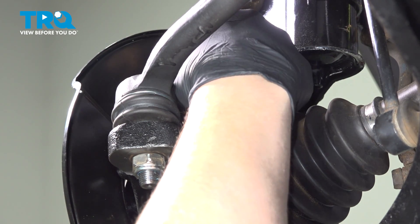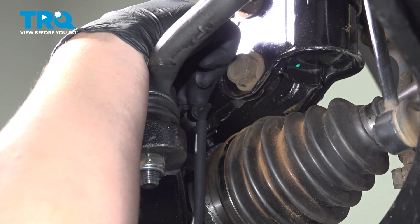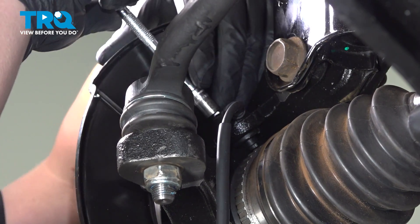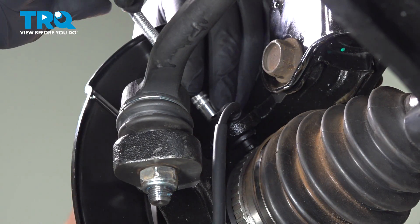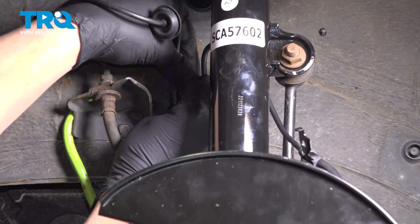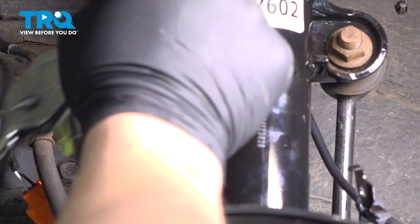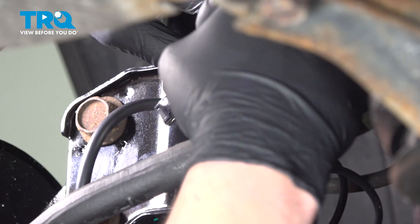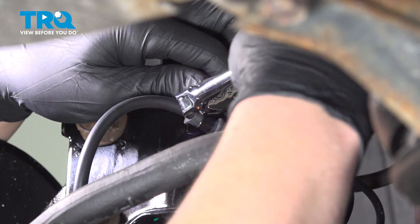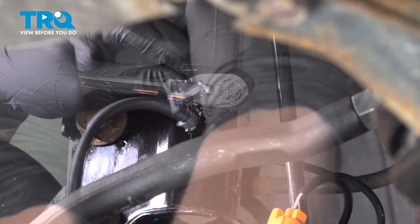Install the ABS sensor into the knuckle and get the bolt started. Snug the bolt down. Install the bolt for the top bracket and snug it down. Pull the bracket to your strut and get the bolt started, then snug it down.